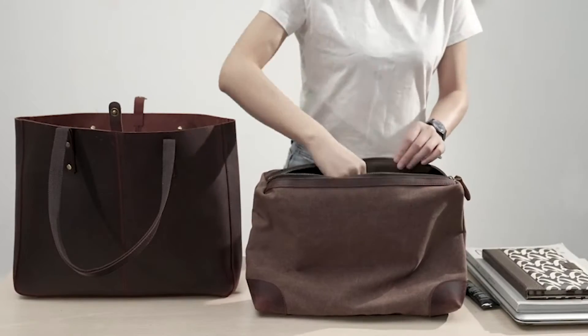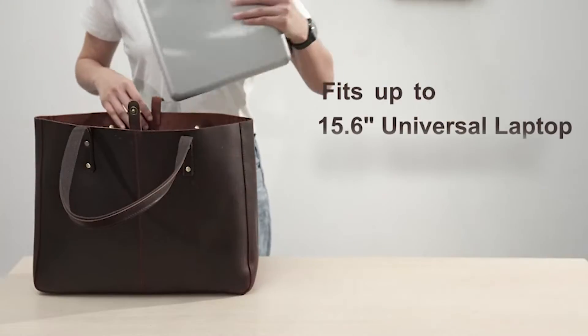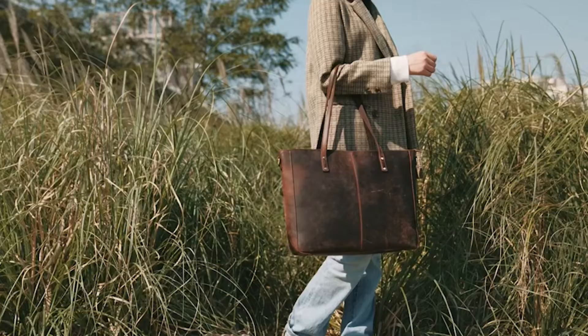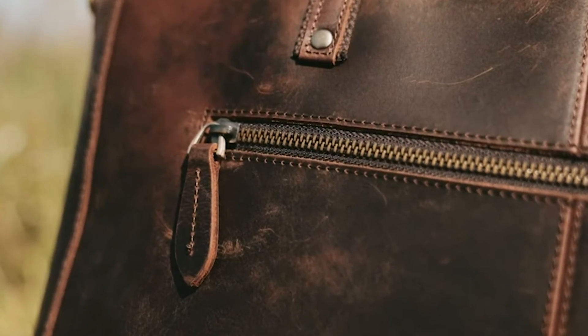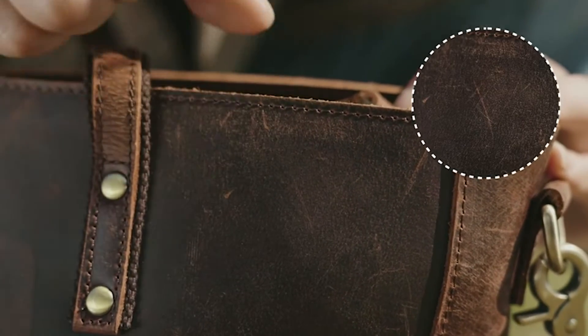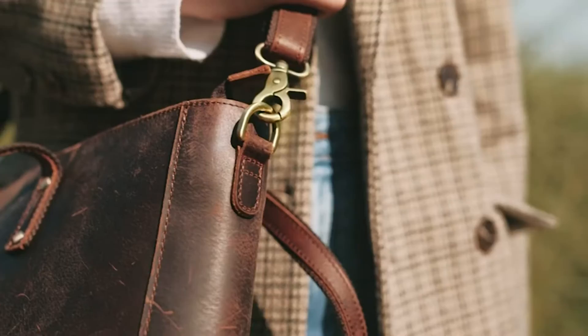It also comes with a longer strap inside that hooks on to these on the side, so it could be like a crossbody bag as well. I'll show you a few features on this. So it has a zipper on the back with some extra space in there — very nice.